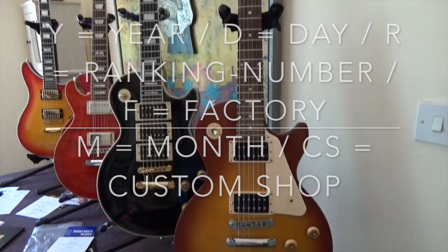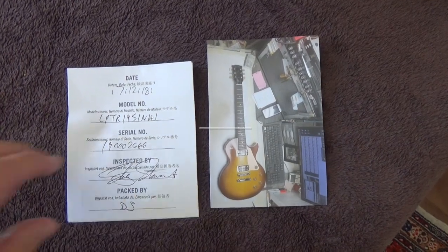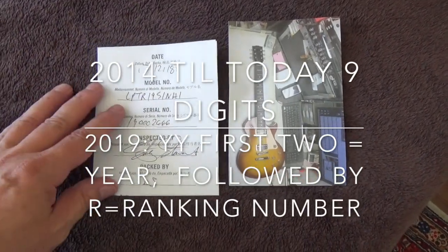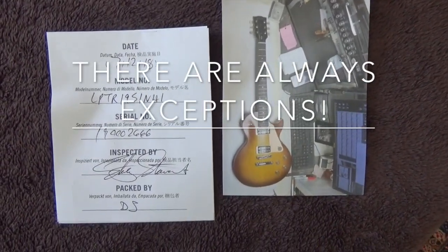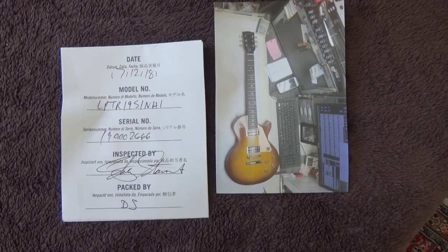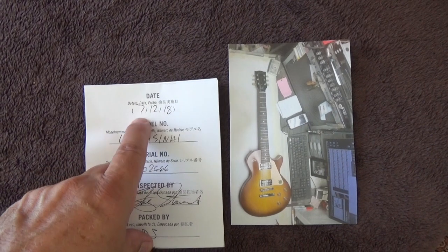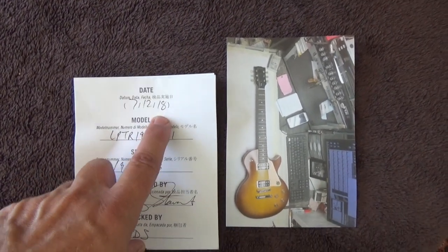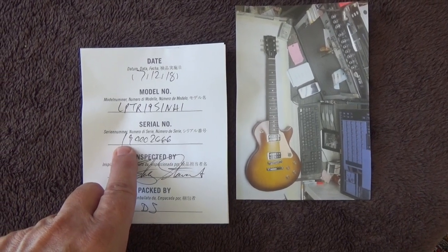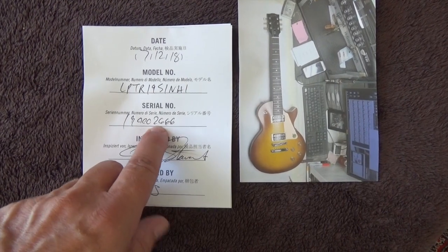So let's start and get through the solid body Gibson guitars. The easiest way to find out what you're getting is to take the quality checklist. It should be in every case of Gibson guitars — certainly not the older ones, but the newer ones usually have this paper. If it's not included it's not a big issue, but it helps and makes it easier to find out what you get. We can see this is a 2019 model; it was made the 12th of July in 2018, because Gibson starts the next year's model line after the summer break. The 2019 models were just begun in July — this is a low number, number 2666.